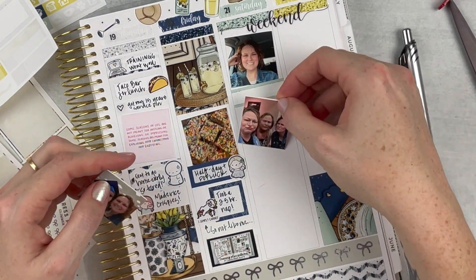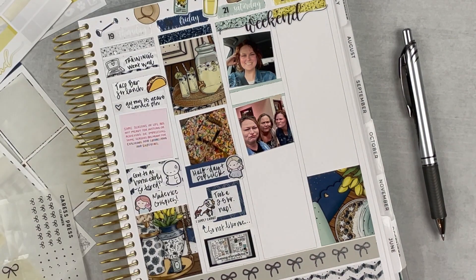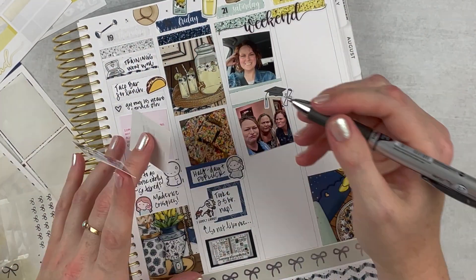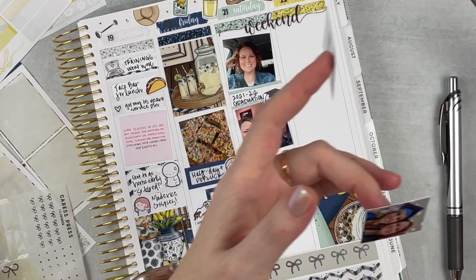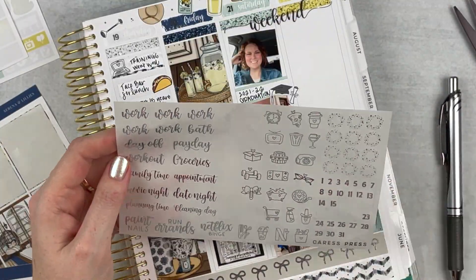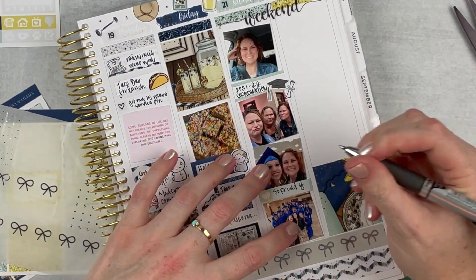We got up early for graduation on Saturday. Here's a picture of me in my car on the way to graduation, and then I have some pictures I wanted to remember — pictures with my friends, and then a picture with the valedictorian who is also my friend's daughter. I've just watched her grow up since she was three years old. She is such a strong and vibrant young lady — it's crazy to think about little Mailey being all grown up. It makes me a little bit sad and a little bit proud and happy. I have a picture with the graduating class too, since we always take that one. I just want to note that I was so proud of her and all of her accomplishments.